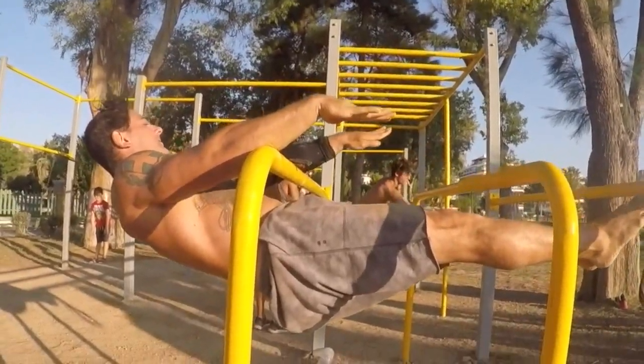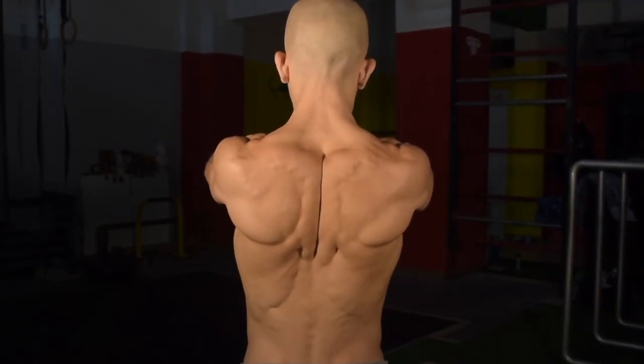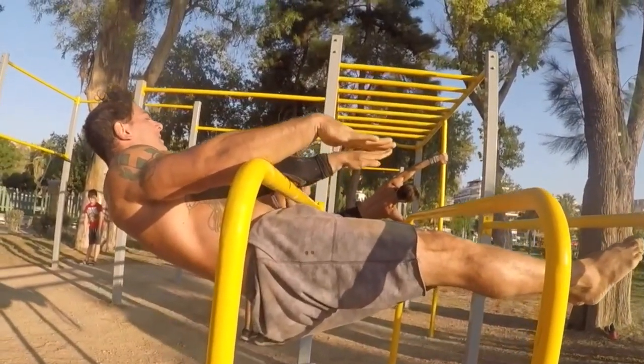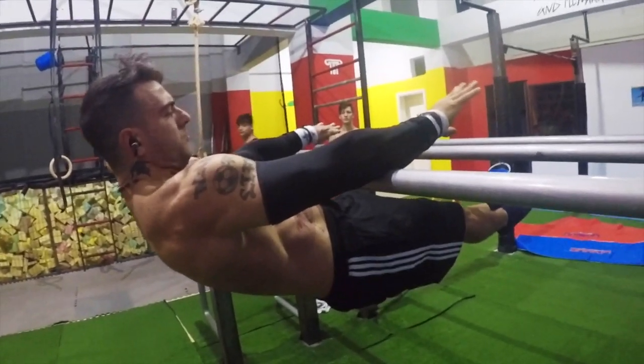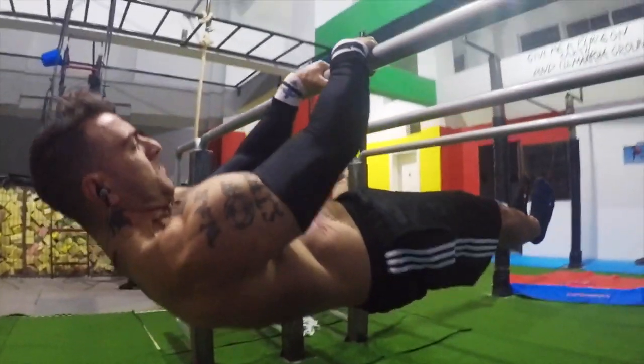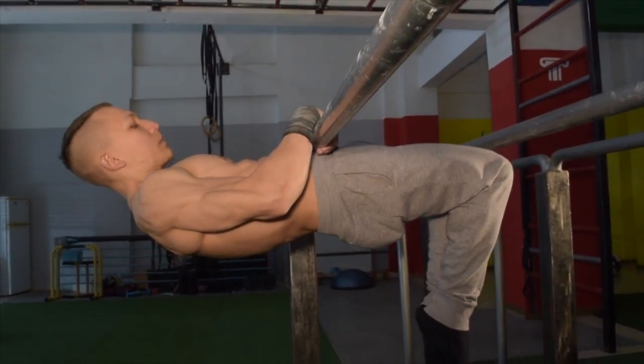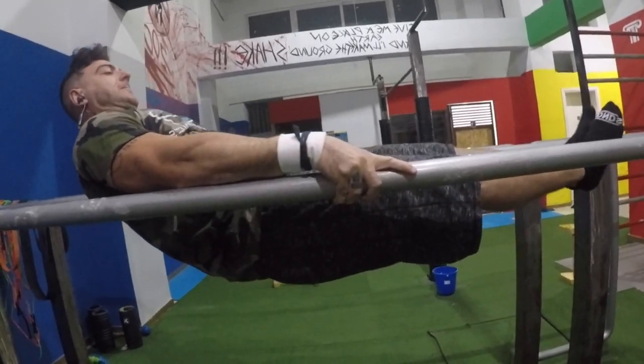Just to summarize: strong scapular retraction, front lever mastery, straight bar Victorian, then the Victorian combined with a front lever catch whilst never neglecting your front lever touch gains, followed by the parallel bar Victorian attempt.